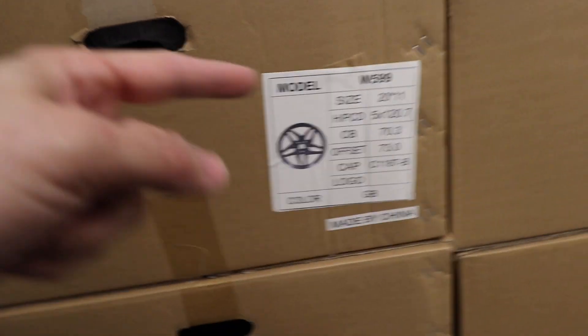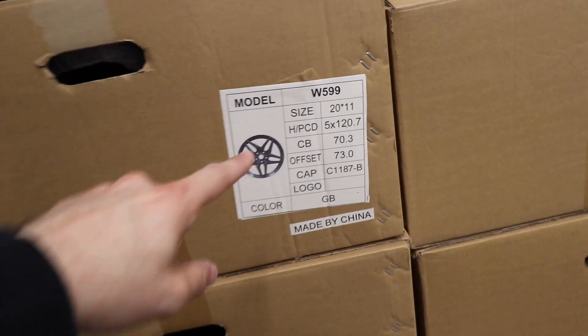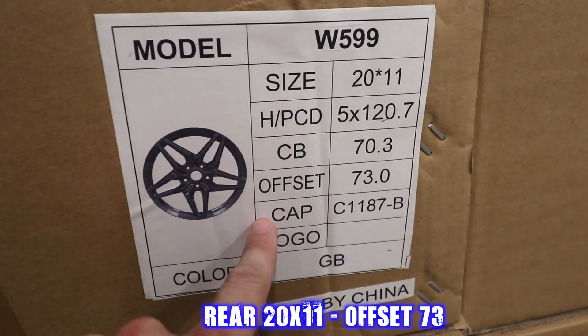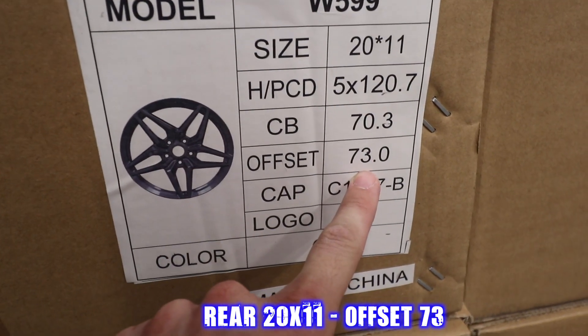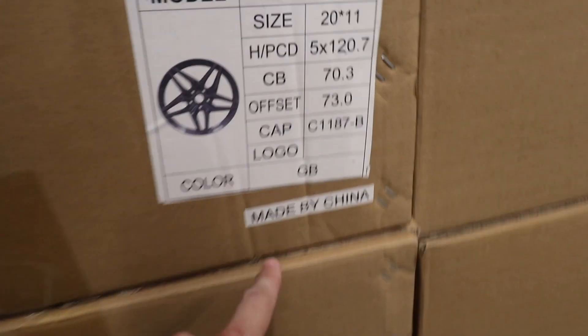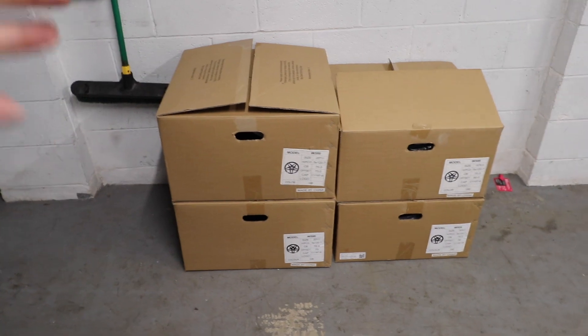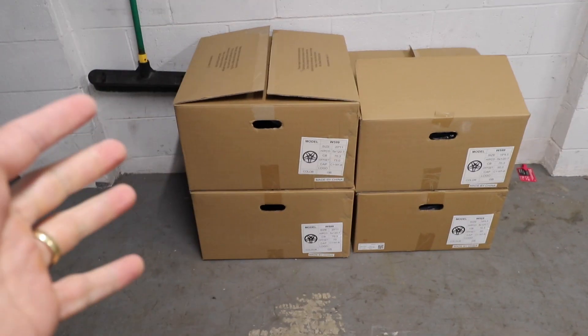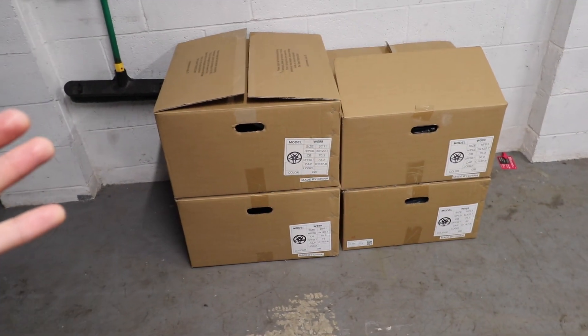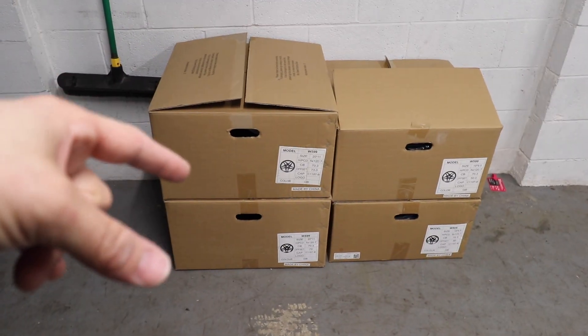The model is the ZR1 style. The rear size is 20 by 11, offset 73, and that's the lug nut size. I found this guy on Facebook Marketplace — he has a really nice shop of wheels. I'll leave the link in the description below for his Facebook page if you're interested. He has the same wheels in matte black and can get them in chrome too.